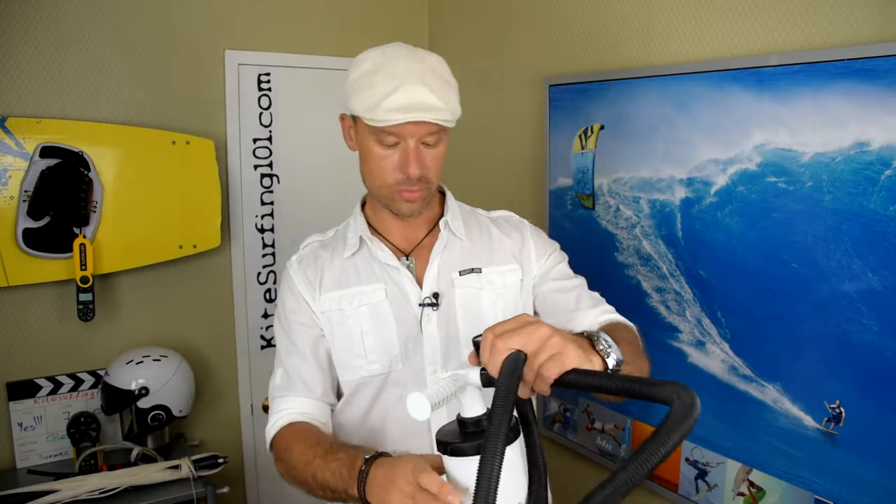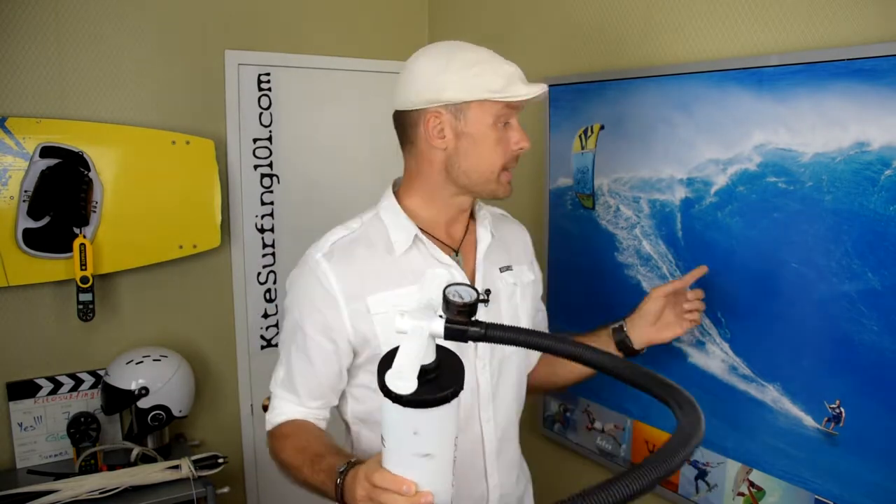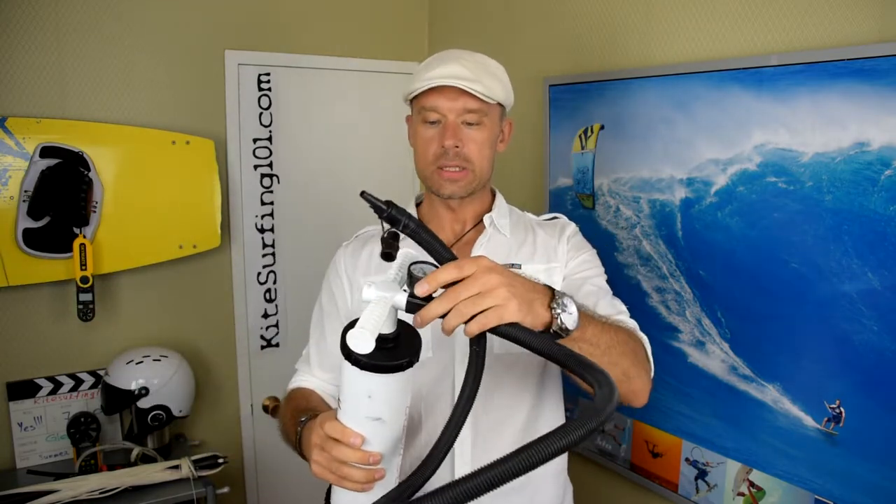Next is the pump. Most kites have an inflatable structure — an inflatable leading edge and inflatable struts — so you need a pump to put air into the kite. Sometimes kites are sold with a pump, sometimes not, especially when sold as 'kite only.' The pump usually comes with a hose, which transfers air from the pump to the kite — one tip goes to the pump, the other to the kite — and it has a little adapter for different kinds of kites.